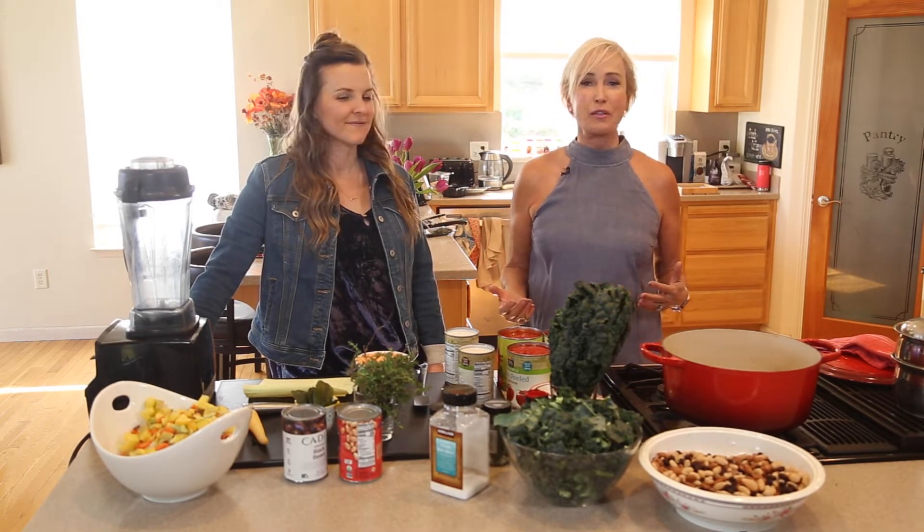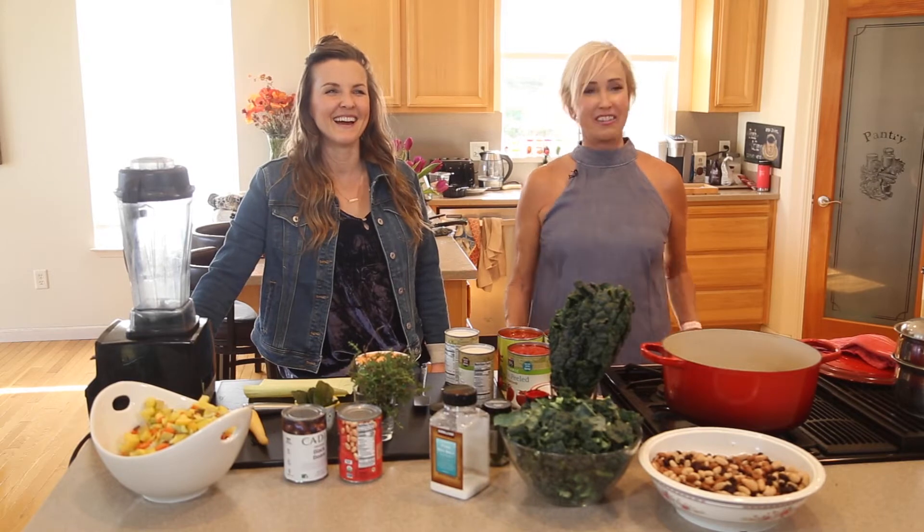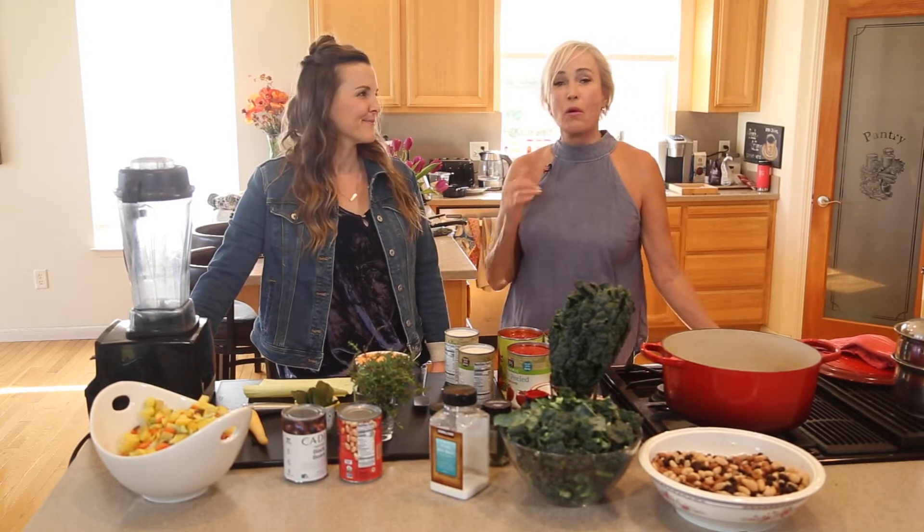Maybe you're not vegan or gluten-free but you just like to come and watch us and laugh with us. Or maybe you're starting to get your family to be a little more plant-based and you're looking for some ideas, and hopefully these are simple enough recipes for you.